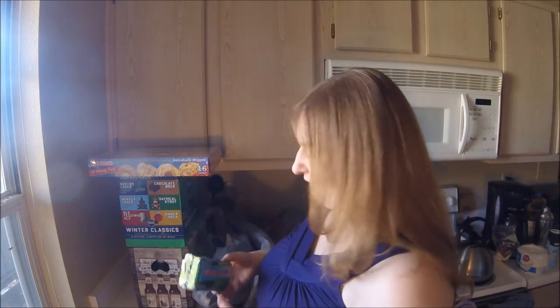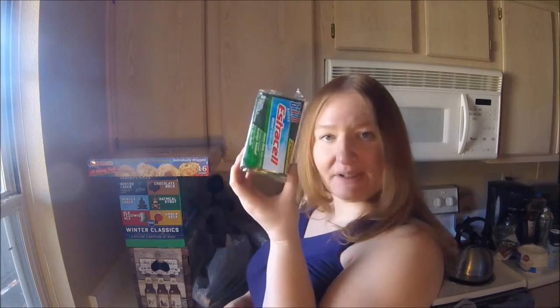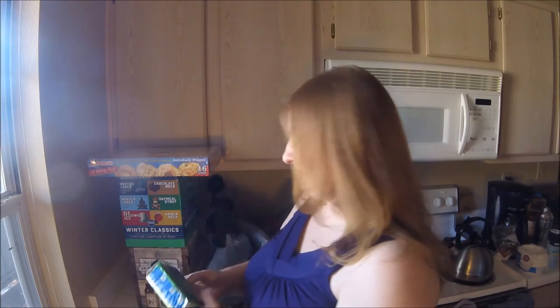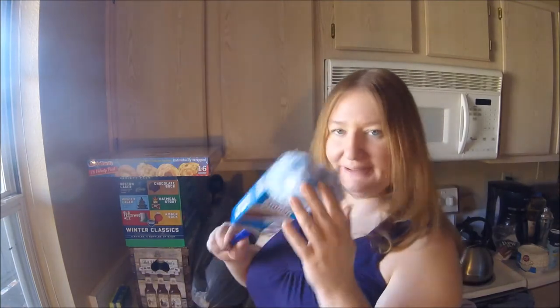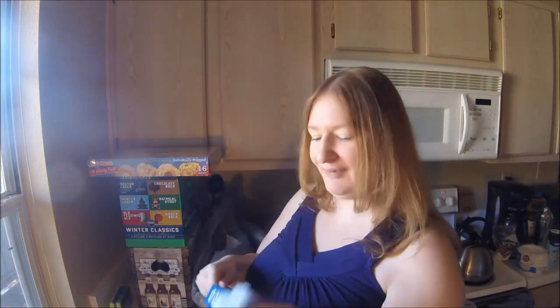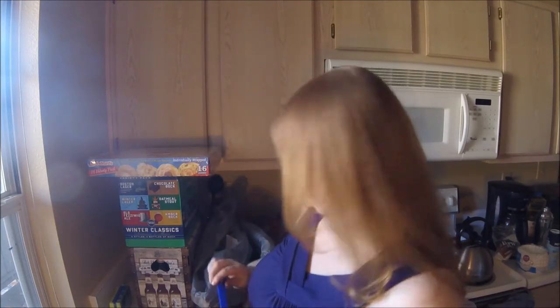Then I did a trip to the dollar store and just got some basic stuff that's cheaper there, or the same price. Some sponges, and I got a little microfiber duster. We usually dust with paper towels, but I have a feeling this will work better, so we'll see.